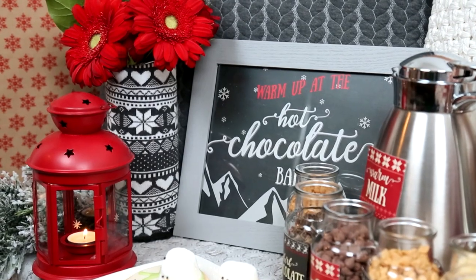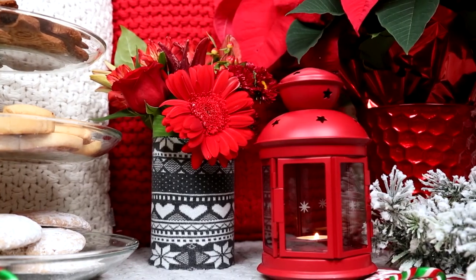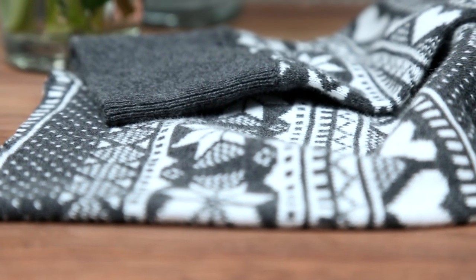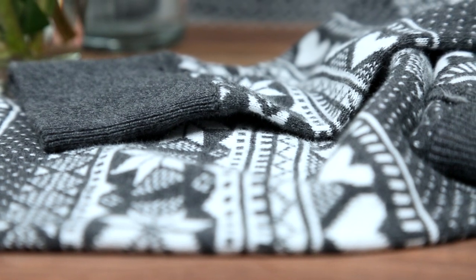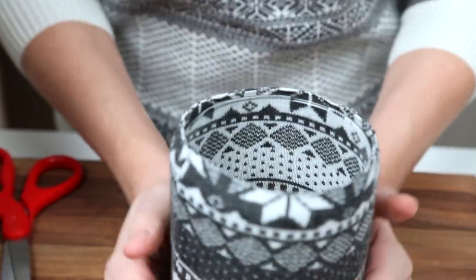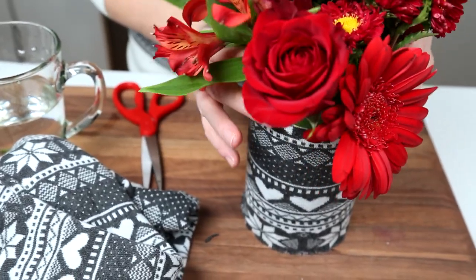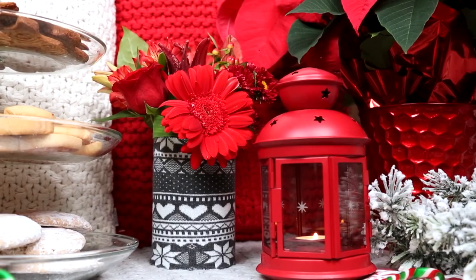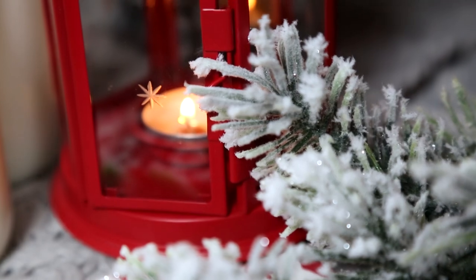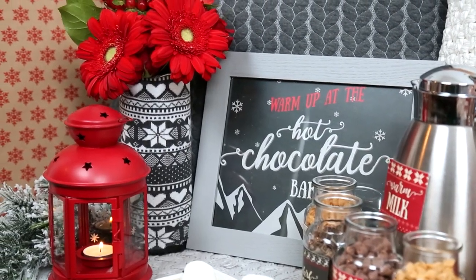To stick with my cozy theme I thought it would be fun to incorporate some Nordic patterns into my decor. I actually purchased a pair of kids tights — you can do this at a thrift shop or just an inexpensive pair of tights will work. I simply snipped off a piece of the fabric and then stretched it over a dollar store vase. Then I just filled the vase with some pretty festive flowers I found at my supermarket. How adorable is that? For a little illumination I also added these cute red lanterns — after all, I didn't want any exposed candles around all of this fabric.